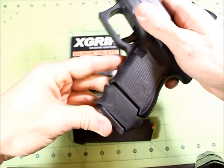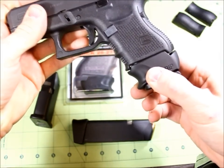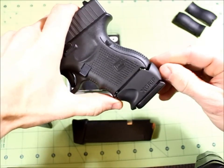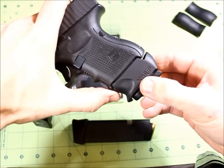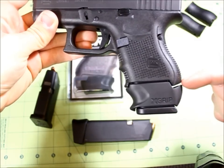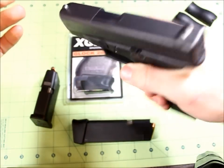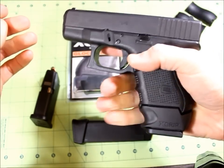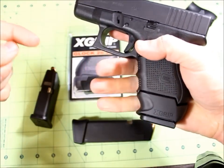There is just a little bit of play — I'll demonstrate that real quick. That's about the extent of how much it moves around. I'm kind of a stickler, so whenever I see stuff like this it's a little discouraging, but whenever you actually have this in your hand you really don't notice it at all.